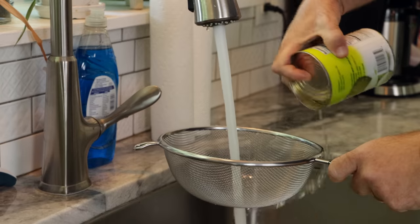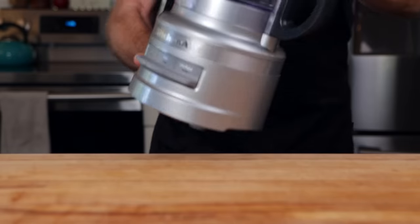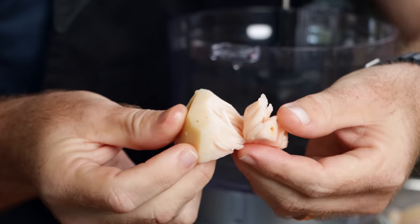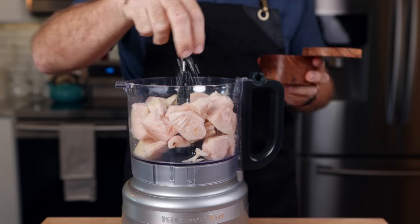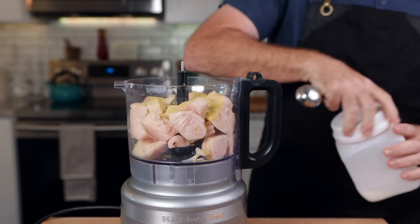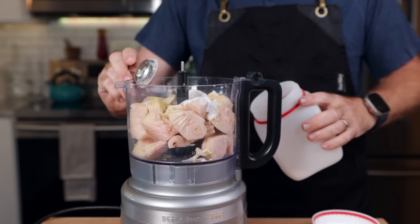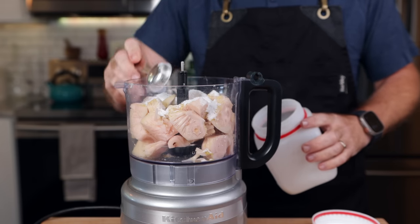First, we're going to drain and wash our jackfruit. These are specifically young green jackfruit. Once they're washed, I'm going to throw them into a food processor. Commonly, plant-based nuggets tend to be a little spongy because they're trying to mimic whole pieces of chicken, which most chicken nuggets are not. Here, we're going to be trying to mimic a McDonald's chicken nugget or any frozen-based chicken nugget. Those tend to be made with minced chicken, and I want to keep the flavor kind of light because chicken is fairly plain. So we're going to start with just two pinches of salt and about a tablespoon of nutritional yeast.